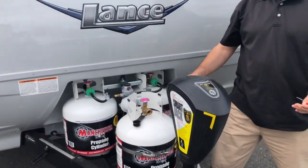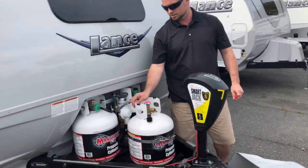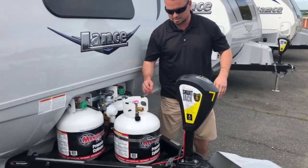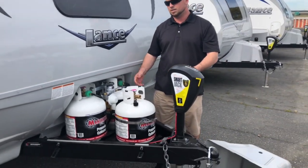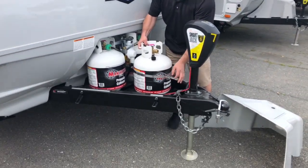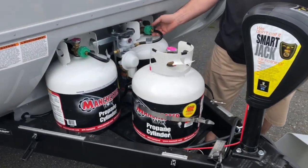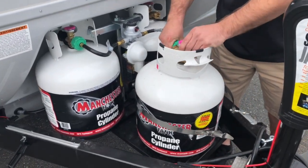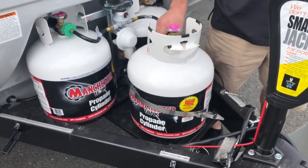If you order it without the Tri-5 tank option, you only get two tanks standard — the third is an option. It's kind of nice just to have a spare tank left over just in case you do run out. You do not have to switch them out if your tanks go empty. All you got to do is simply loosen it up, turn it over here, detach from the standard two tanks that come with it from the factory, and connect it to your reserve.